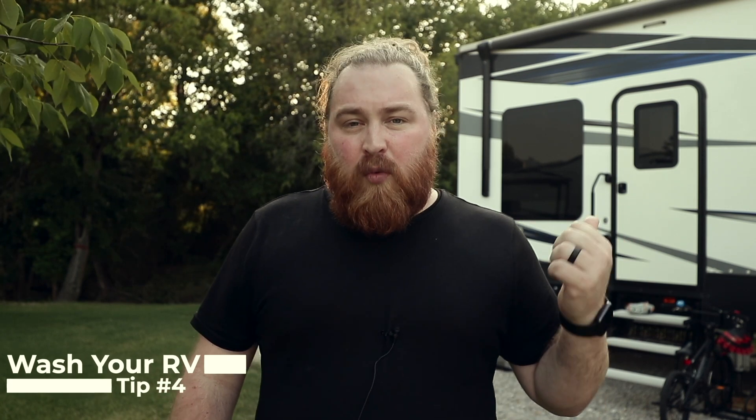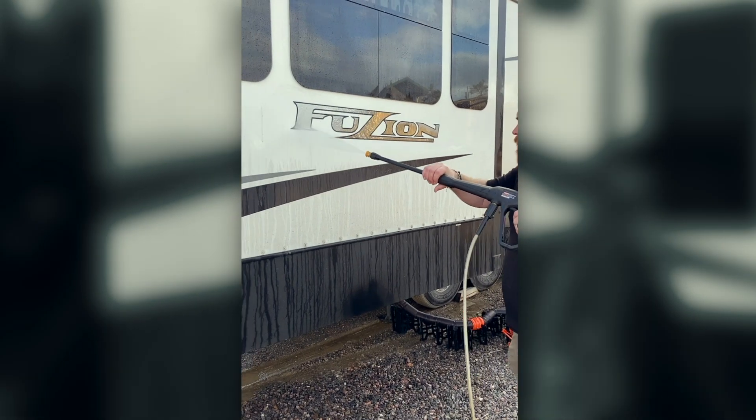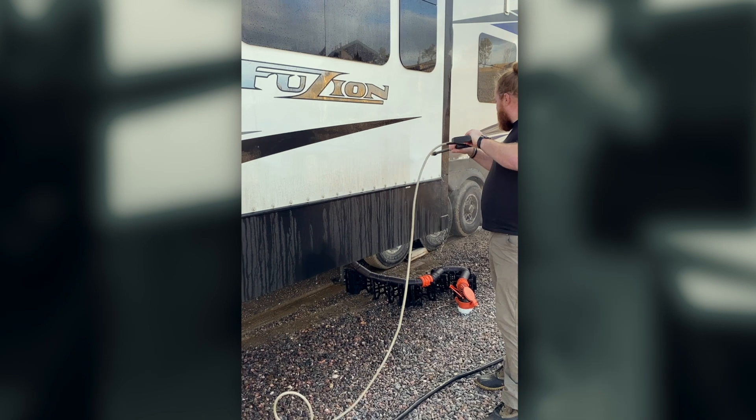Tip number four is keeping the exterior of your RV washed and cleaned. This can be much harder than it probably should be in a lot of places — many campgrounds don't allow you to wash your RV, especially if you're stationary. But it's so important to keep not only your paint and exterior, like stickers or anything else you've got on there, protected from UV, but it also helps you maintain your RV and keep it looking nicer for longer. It's also a great way to check for bug nests or spider webs and keep your whole outside clean so you don't have to deal with anything that can creep up on you later.